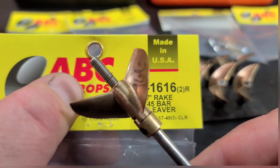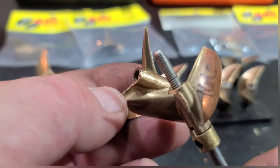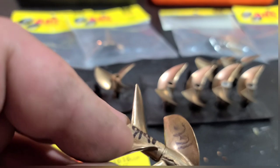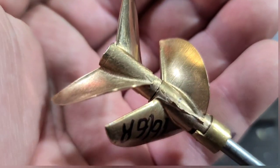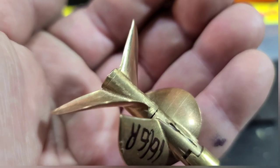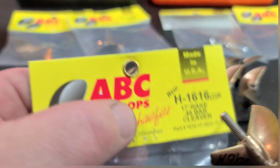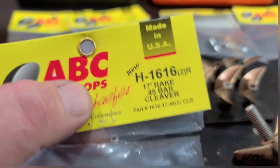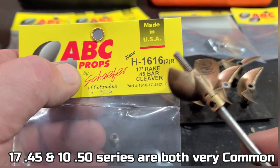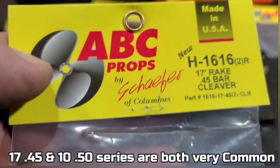This is actually a 1616 reverse. I have a pair of these for my Delta Force 29 twin motor build. This is basically what the prop looks like when it's all prepped up — polished up nicely. We'll be running this on the 29. In my opinion, the 1745 series of ABC prop is the most common — a good all-around prop from ABC. The 1745 is great for monos, catamarans, and hydroplanes.